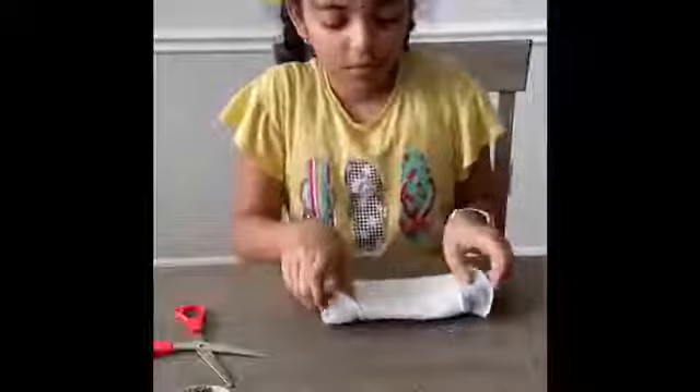Now you just take these two edges and these two hole pieces, you cover it and put it across your ears. This is your homemade mask with things that you have at home.